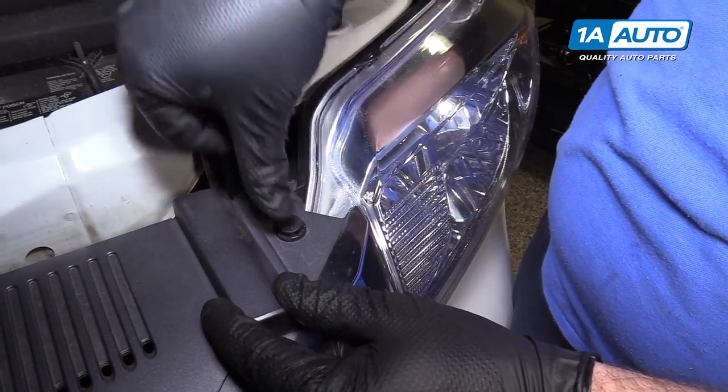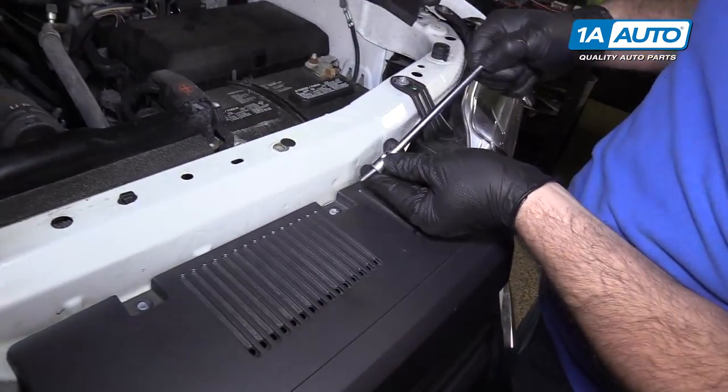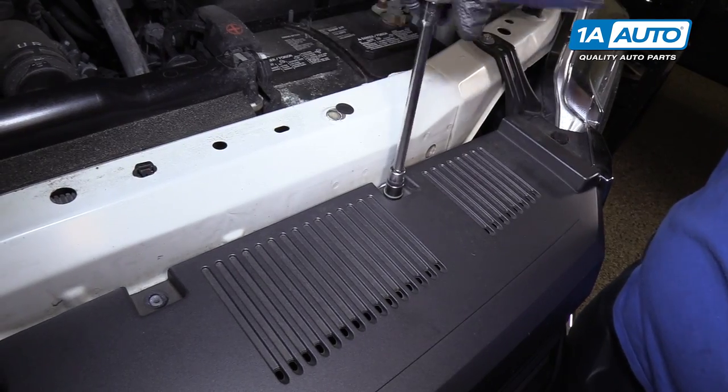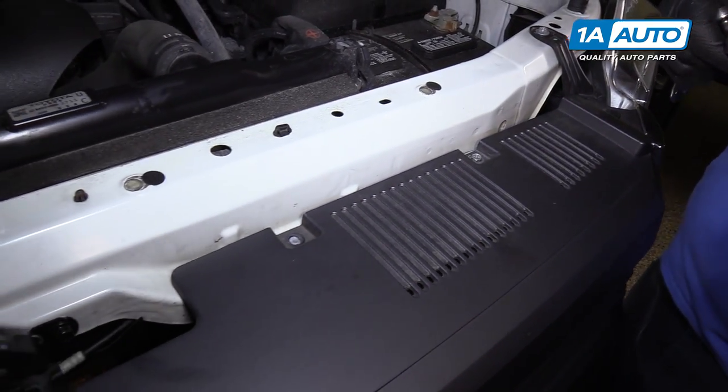Put the push clips back in and reinstall all the self-tapping bolts — they're just going into plastic grommets. You don't have to over-tighten them. Feel them get tight and just stop. Do the same for all four.